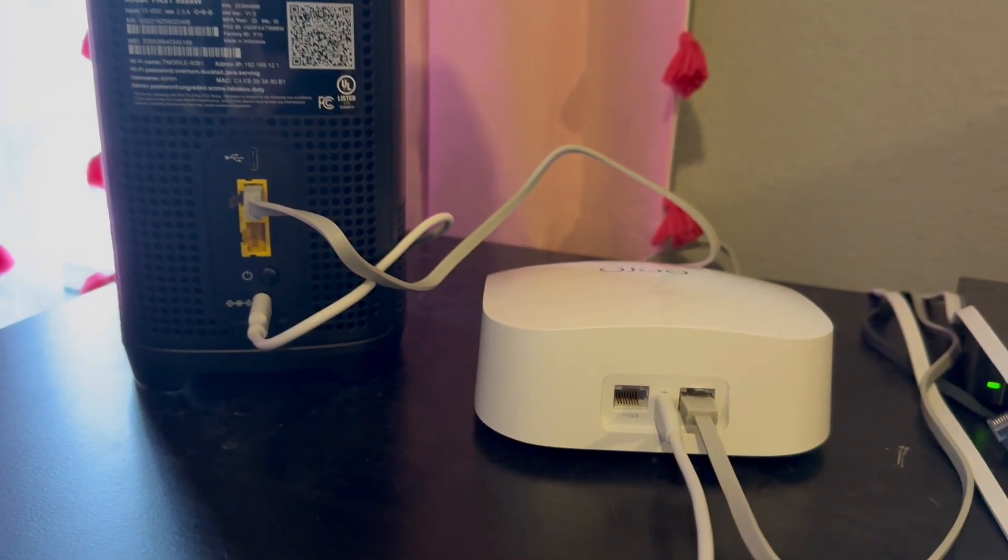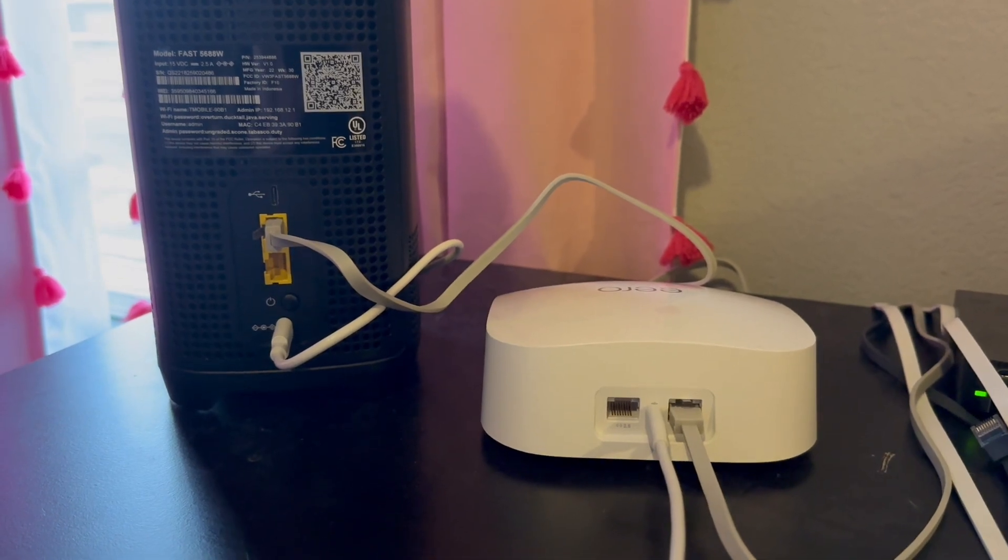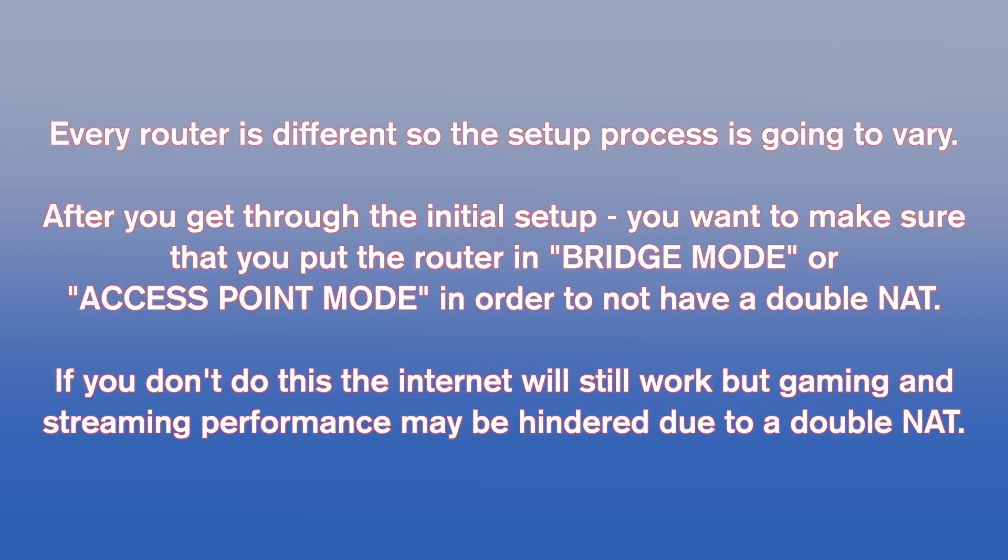Every router is different, so you'll either use an app or go to an IP address to configure it. One important thing to mention: you should put the router into bridge mode or access point mode in order to avoid a double NAT. If you don't, the internet will still work, but it will affect gaming. Anyone who plays console or PC gaming will have a moderate to strict NAT, because all your data goes through the NAT process twice, which can cause a delay in how fast data gets in and out of your system.